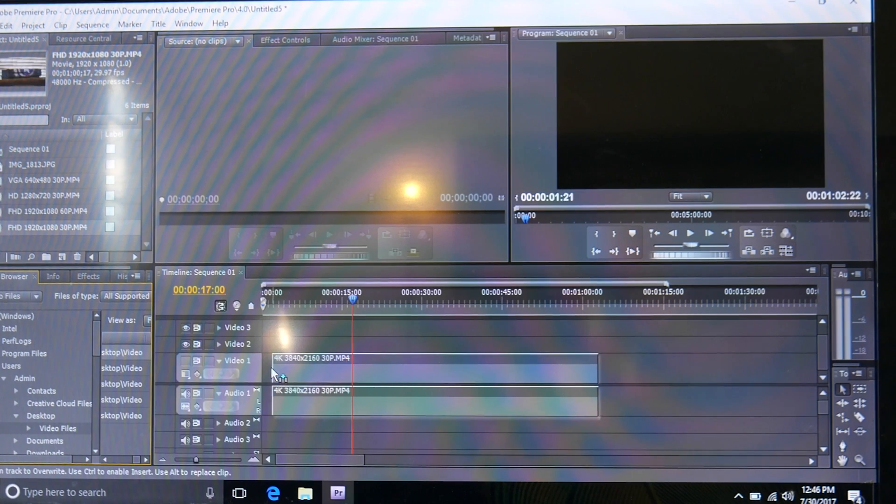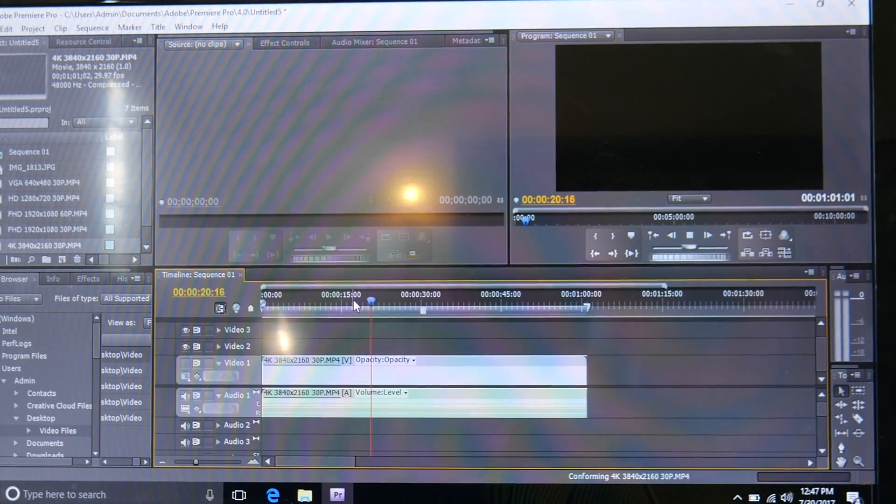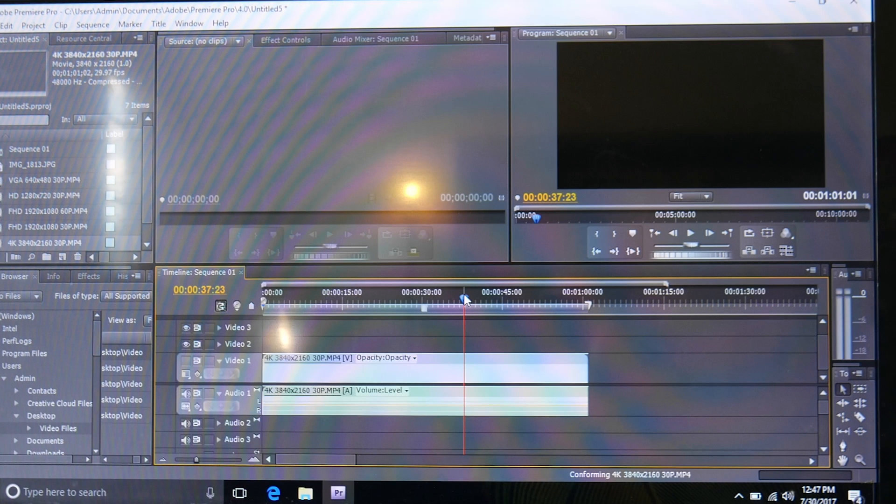Last but not least, we've got to throw in some 4K footage. I have a 4K 30 frames per second clip on the timeline and scrubbing around - I see nothing. I literally see nothing. I hit play and nothing happens. Literally nothing is happening. The play button didn't turn into a pause button like it normally does. The conforming bar where it reads and imports footage into Premiere has not moved. It cannot handle 4K footage. Do not try 4K footage.